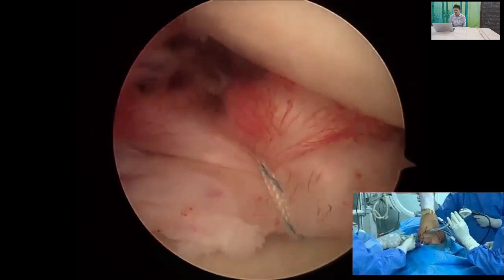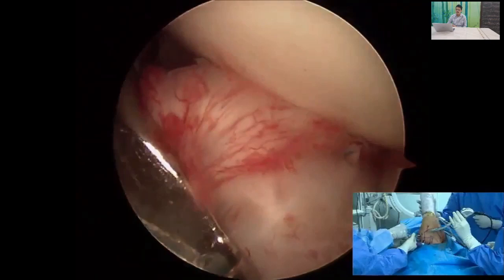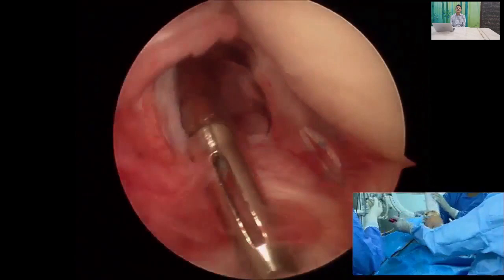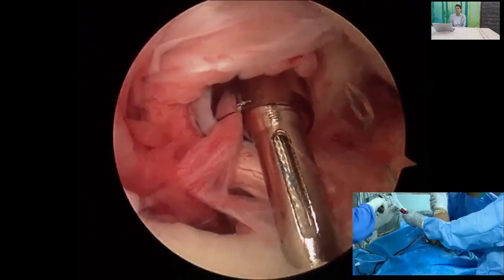At this point, you will notice the Hill-Sachs lesion has moved posteriorly and is no longer in the way. It is imperative to place at least three anchors — with fewer than three, the recurrence rate is high. The third anchor is placed at approximately the 3:30 o'clock position.